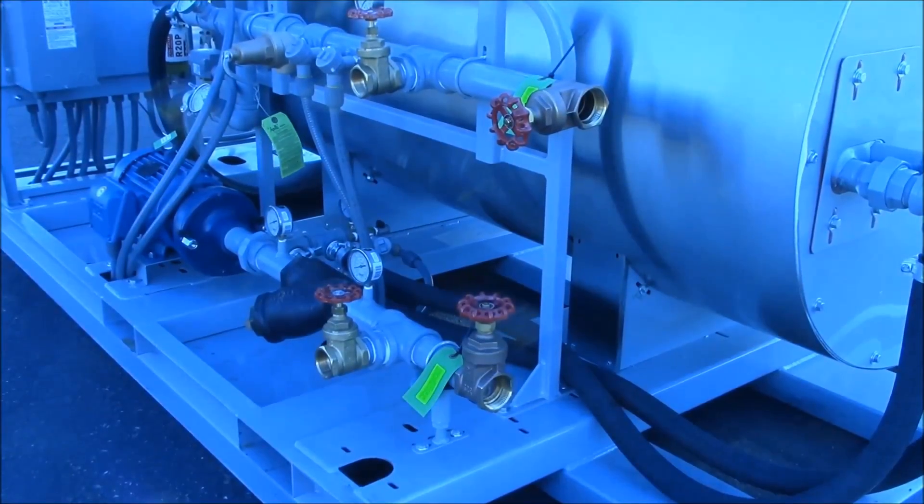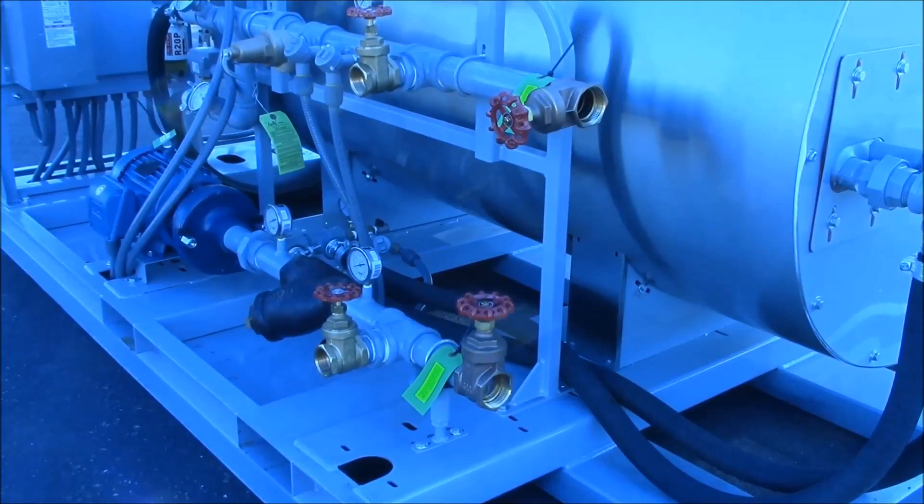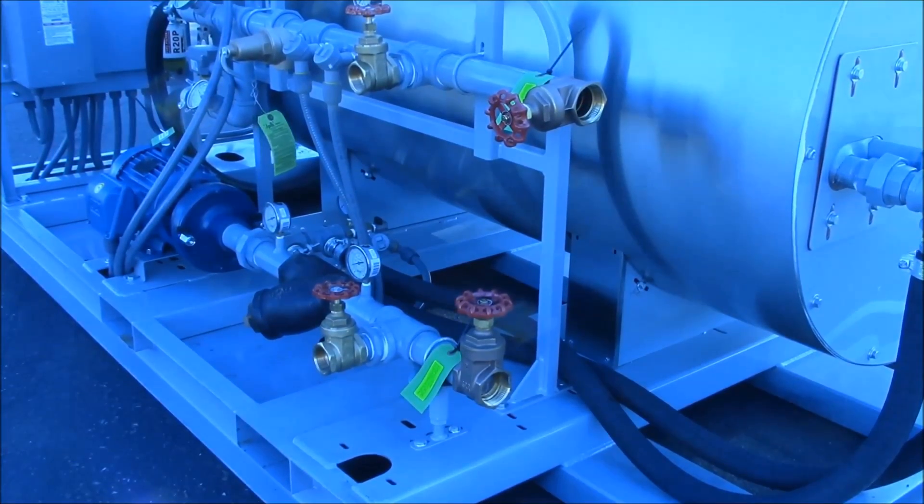If the machine needs to be drained, first shut the inlet and outlet valves, then open the two descaling valves to drain the water left in the heat exchanger. In freezing temperatures, it is highly recommended that you antifreeze the heat exchanger after draining.